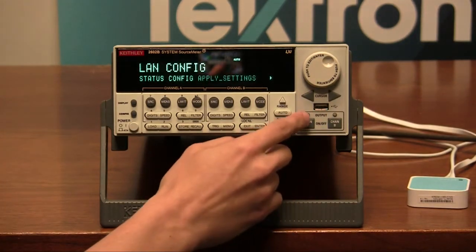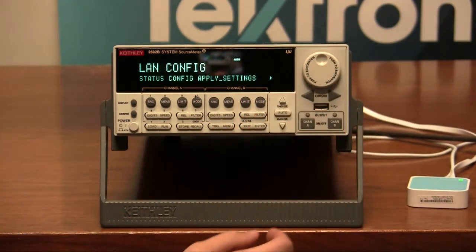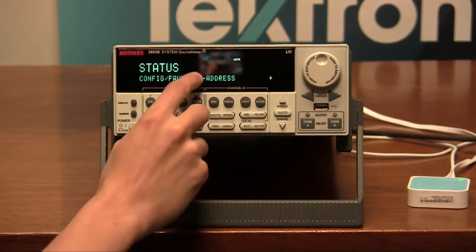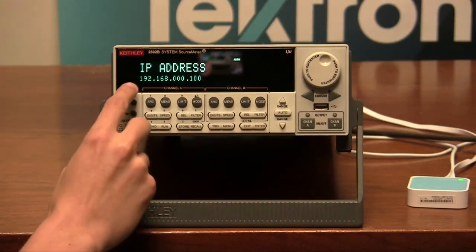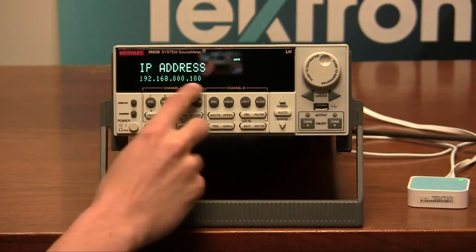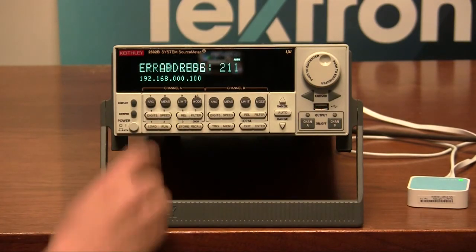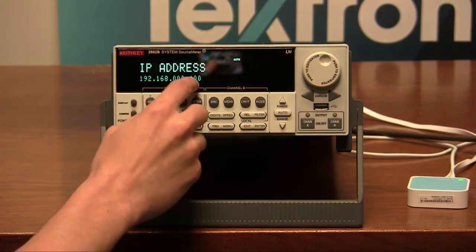Now the 2600B series is asking the router to set its IP address. To verify that our instrument has received its IP address properly, we want to go under status and then select IP address. Here we see a unique IP address. If our 2600B series failed to get an IP address, it would show all zeros.